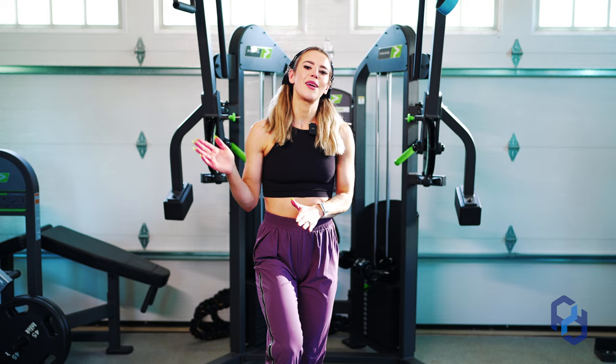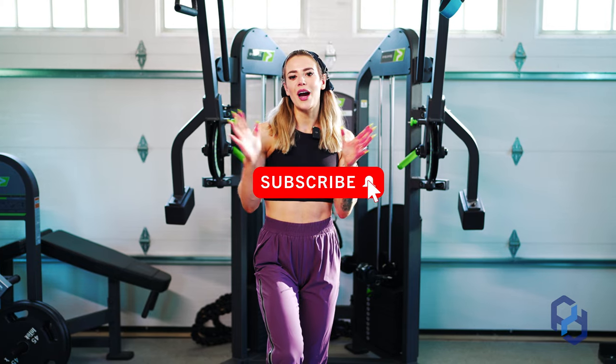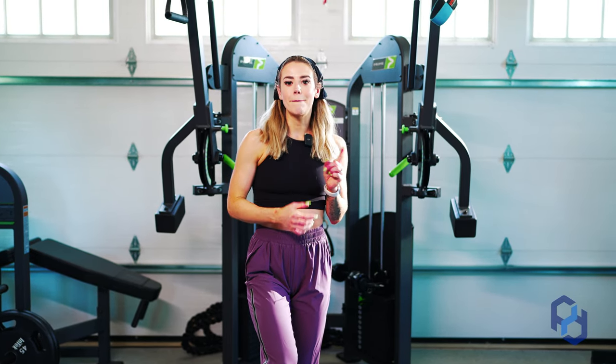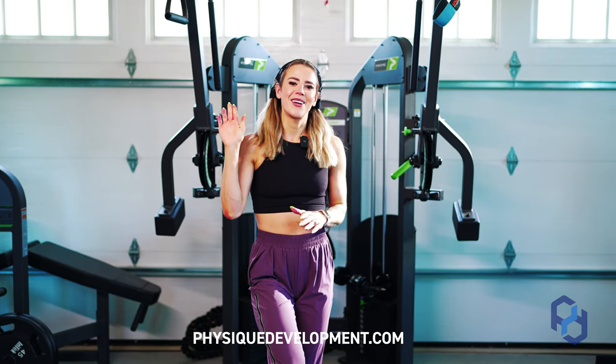If you're new here, hi my name is Sue and I would absolutely love if you join the Physique Development family by hitting the subscribe button. If you're already a subscriber and want to be notified on Monday, Tuesday, and Thursday when we post videos, go ahead and hit that bell so you can get those notifications. Thanks so much, catch you next time.